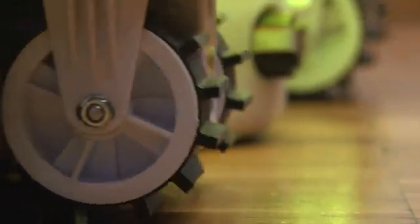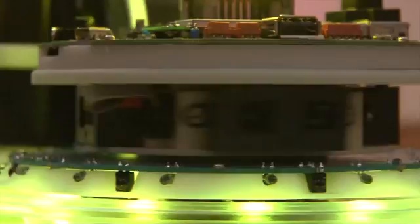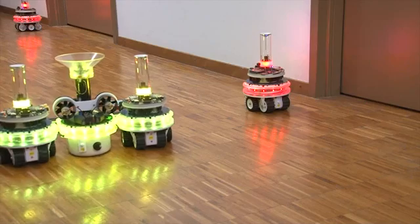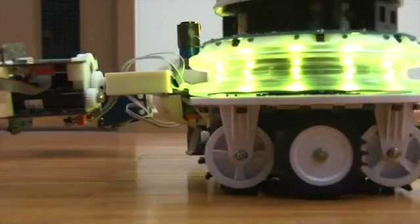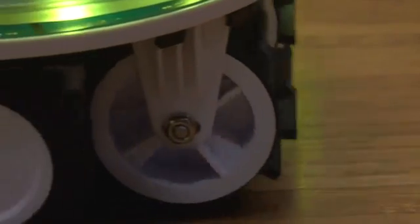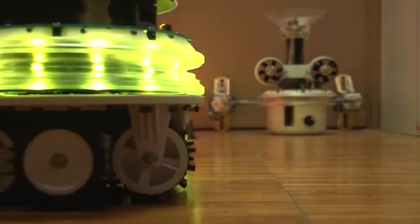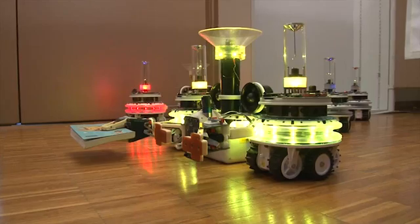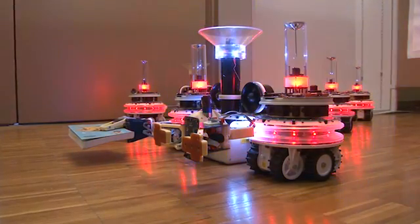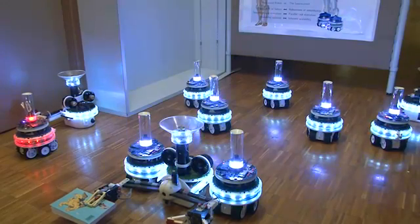In this film, the Swarminoid retrieves a single book. However, the true value of the Swarminoid concept would manifest itself in parallel task execution scenarios and in unstructured environments. Future incarnations of the Swarminoid might be able to replace human workers in hazardous environments, perform search and rescue missions, or even conduct exoplanetary exploration.